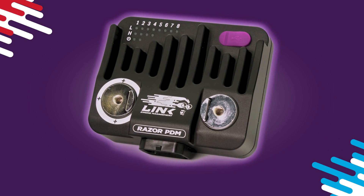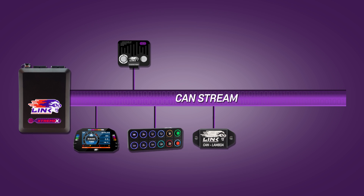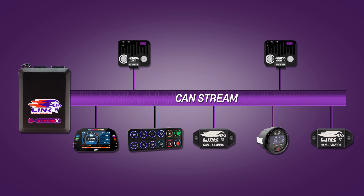And in the off chance you need to manage even more power, you can easily add more PDMs into your setup thanks to its expandable design using CAN.